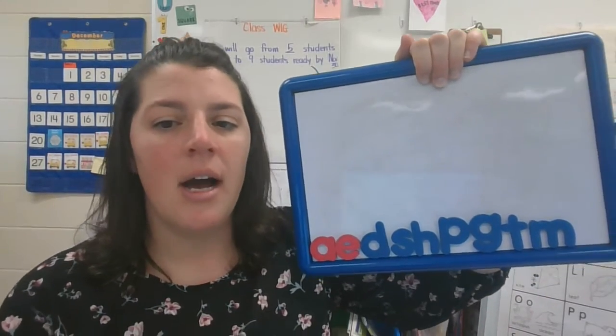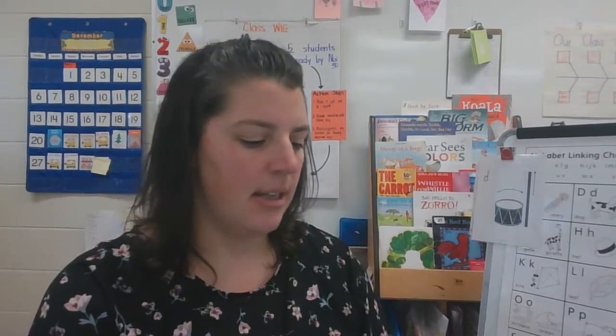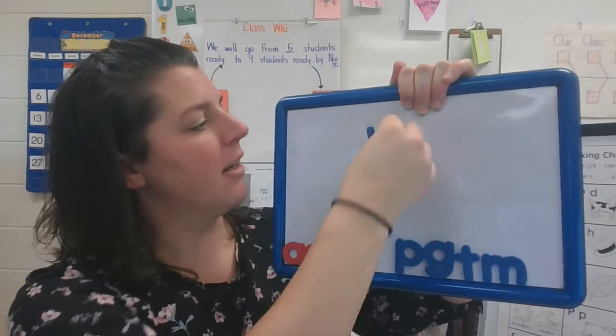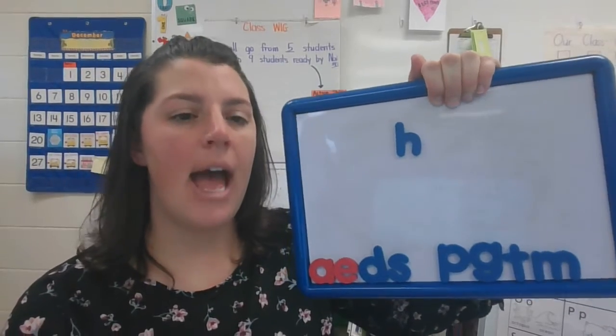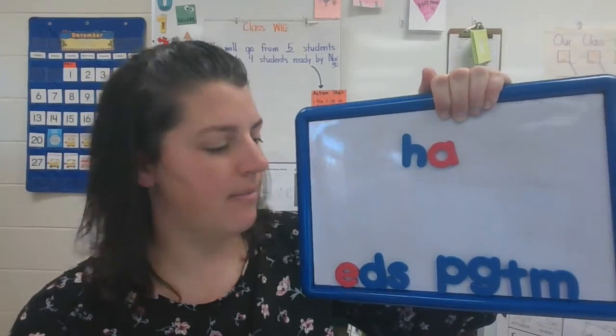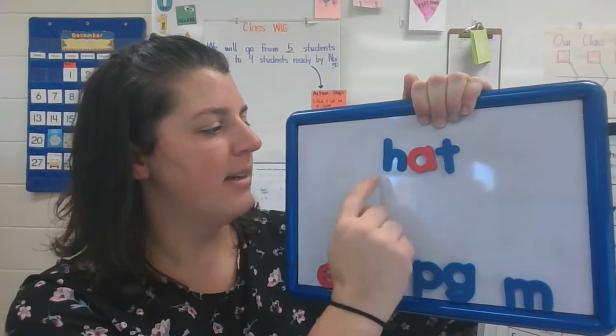All right, I want us to make the word hat. Can you stretch it on your arm? H-A-T. Let's see if we can spell that word. H — that's the letter H. A — that's the letter A. T — that's the letter T. H-A-T. Hat.